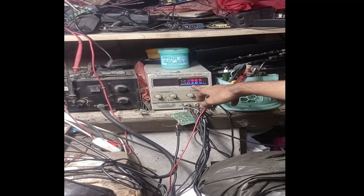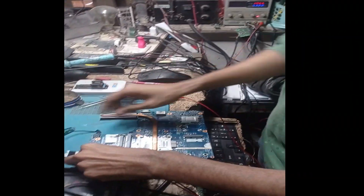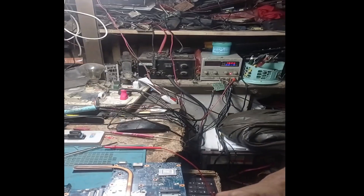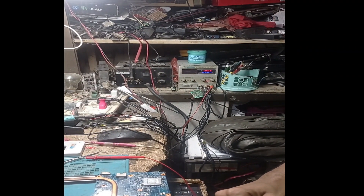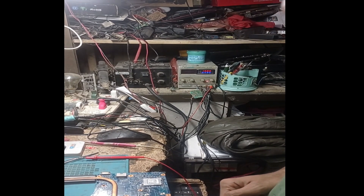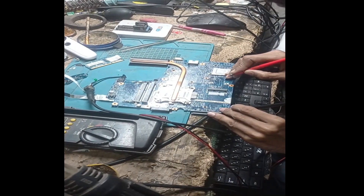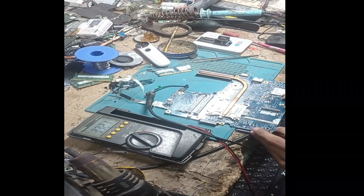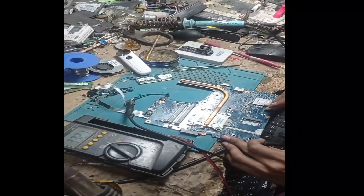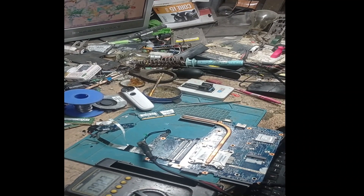Now see the ampere meter — if we connect without RAM what will happen. You can see it is now taking 492 milliamps. All voltages are okay: 1.8V okay, 4V okay, 3.3V and 5V also okay. Now memory pin number 8, 3.3V is also okay.